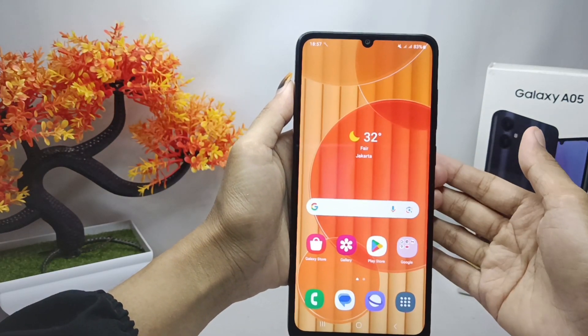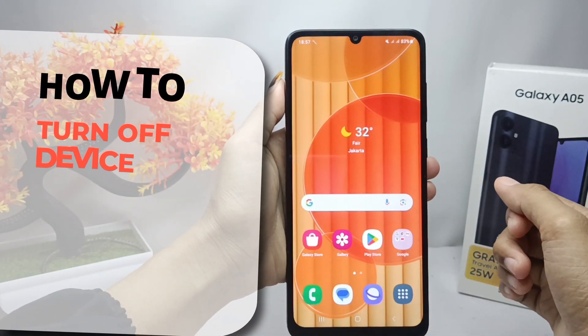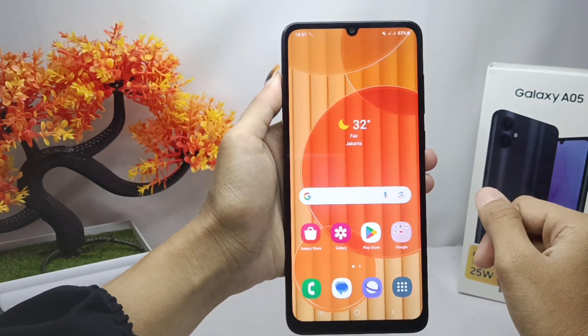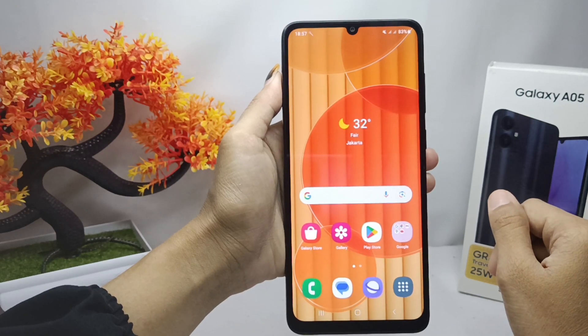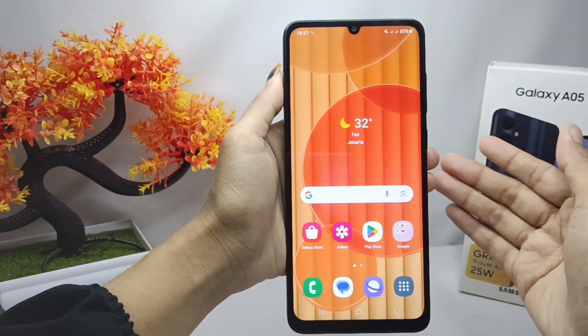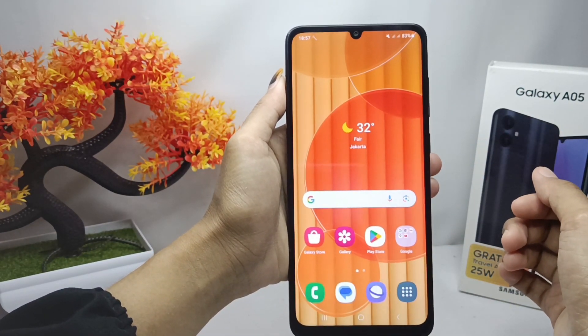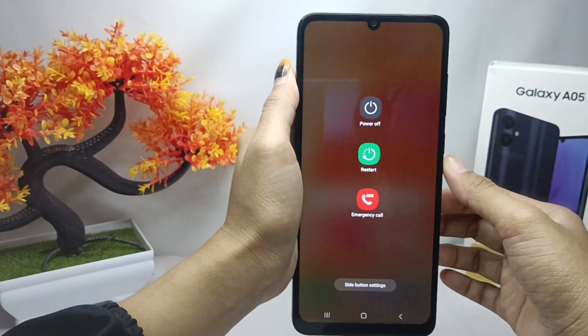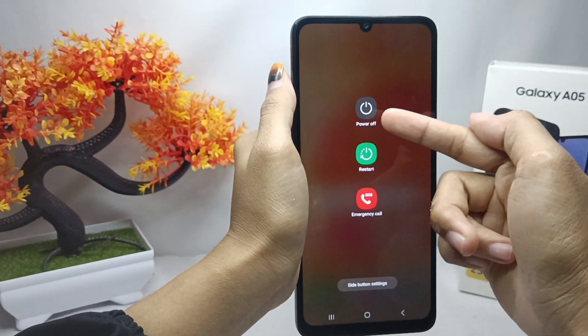Hello everyone. Here I want to provide a tutorial on how to turn off a Samsung Galaxy A05 device. For the first step, you can turn off your device by long pressing the power button, and then here you can select the power off option.